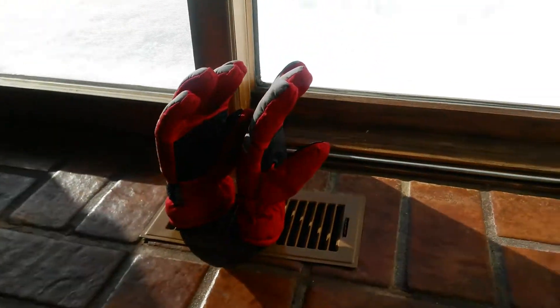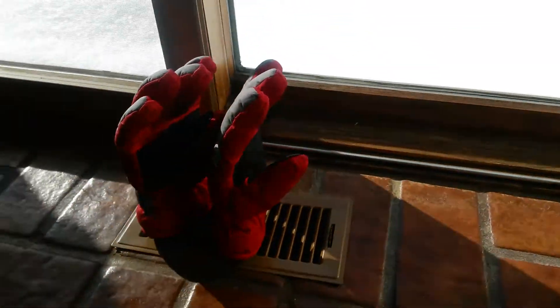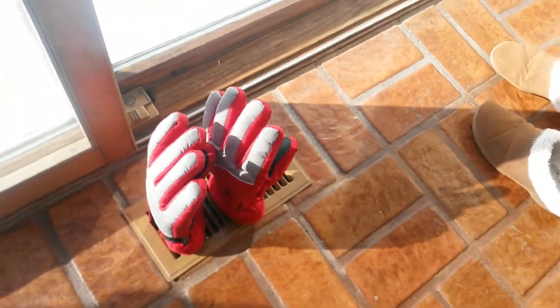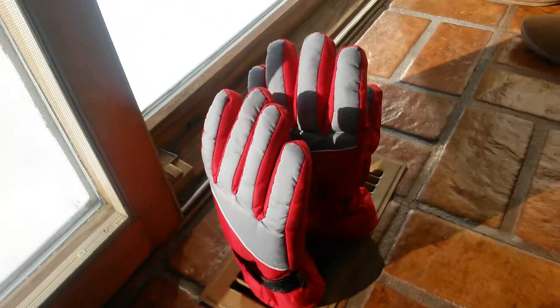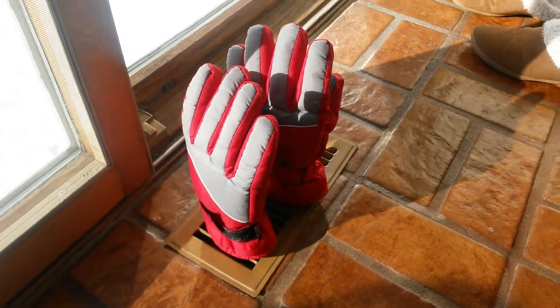Hi guys, today I'm going to show how I dry the inside of the gloves of my kids or anybody. As you can see, there's a lot of snow outside, and kids often get them wet. My kids play in the snow and then it's all wet inside.